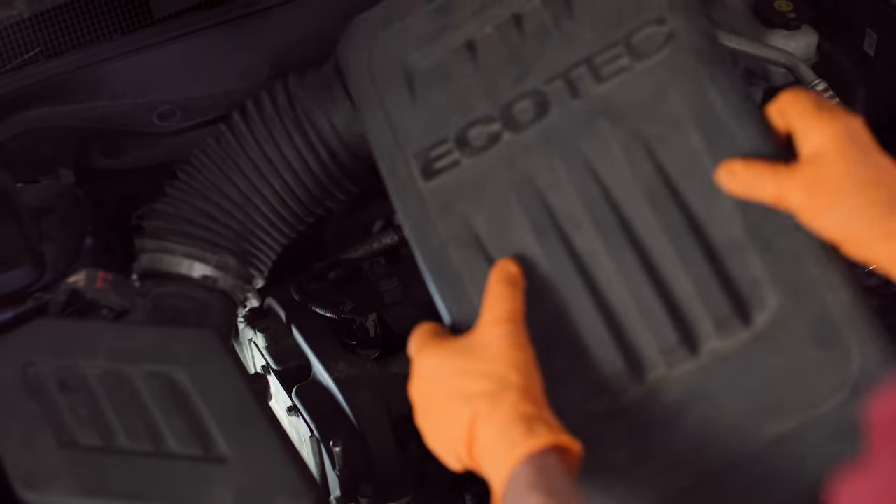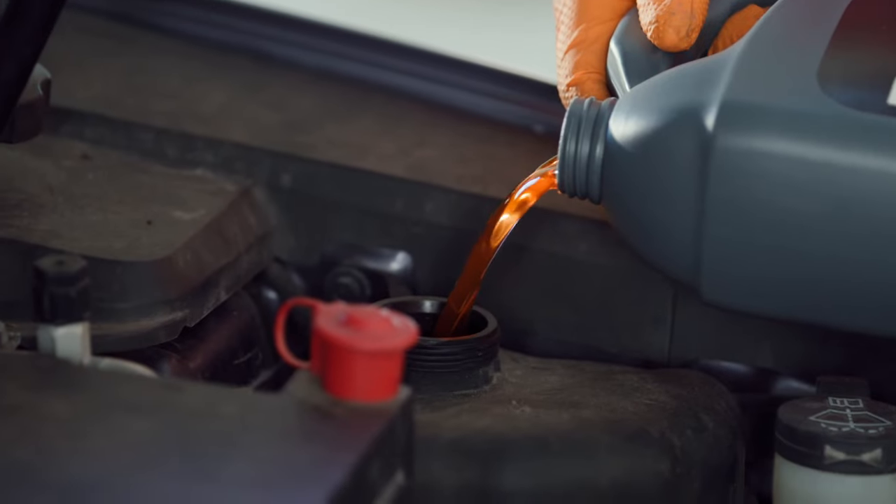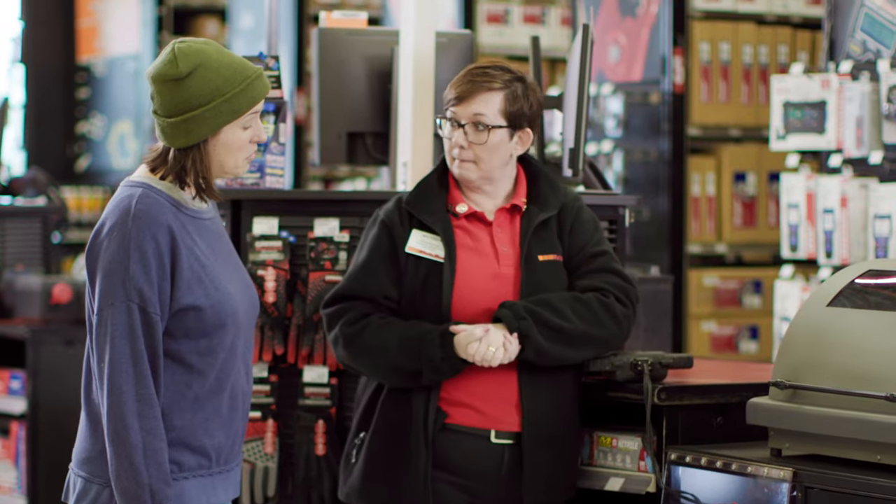After you replace the radiator cap, put splash guards back on and close the hood. Once you're done repairing, it's a good time to top off your engine's antifreeze tank. And remember, if you have any questions, you can always ask an AutoZone associate for help. For more tips, be sure to like and subscribe. I'll see you next time.